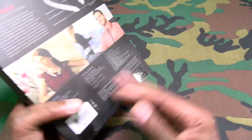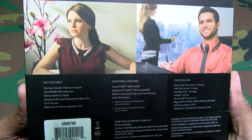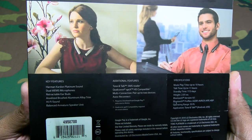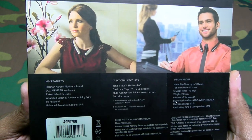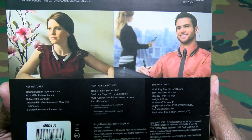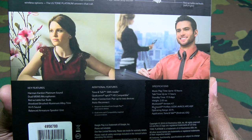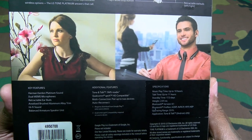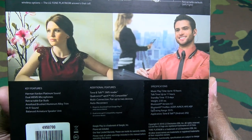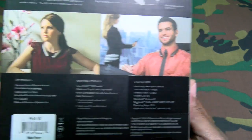Simple looking presentation. Let's go over the key features: you got Harman Kardon Platinum sound, dual MEMS microphones, retractable earbuds, anodized brushed aluminum trim, hi-fi sound, and a balanced armature speaker unit. Some additional features: you got Talk and Tone, the SMS reader app. You got Qualcomm aptX HD compatible, which means you need a G5 to get the maximum sound out of these, but we'll test them with some other phones too. This has multi-connection — you can pair up to two devices — and you also have auto reconnect.